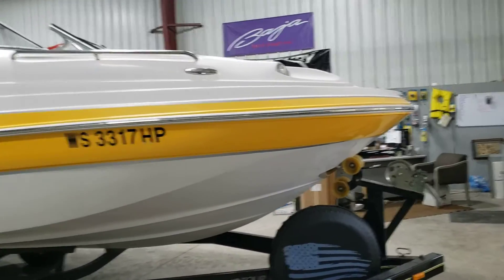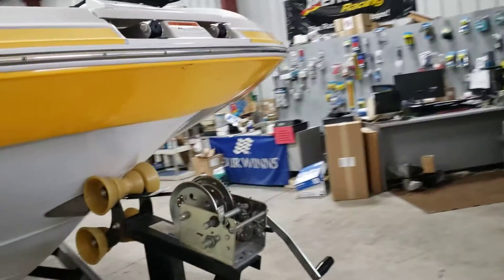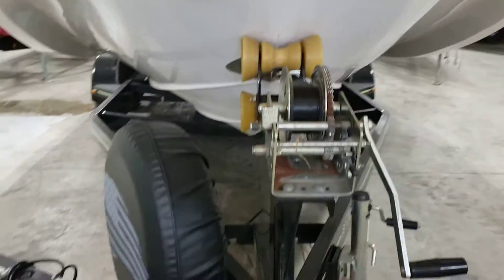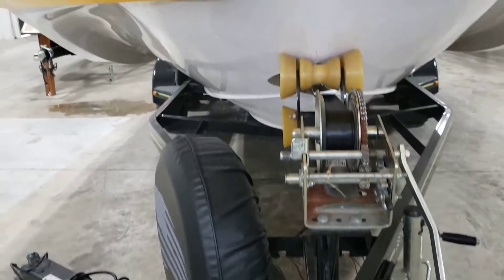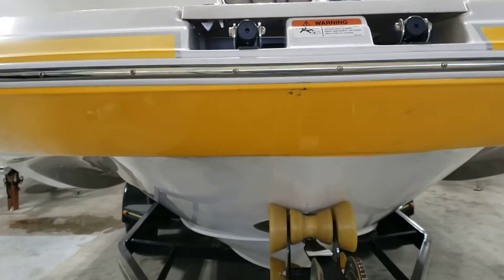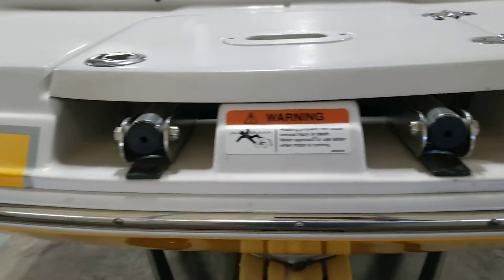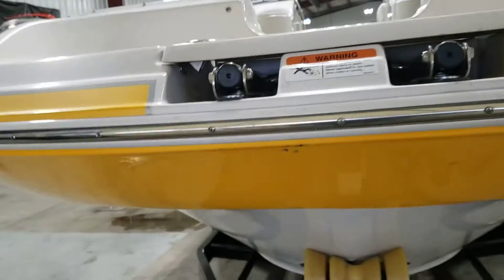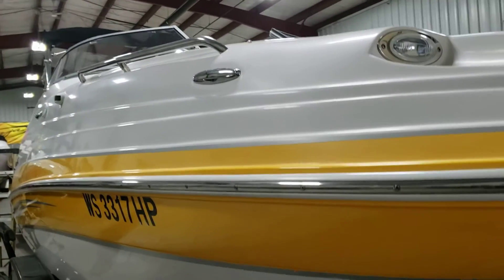I'll do a quick walk around for you. It's got the swing away, which really doesn't matter for you. It's got the front ladder. A couple small scuffs up in front here. It's got a little chalkiness above the rail, but it's still shiny.